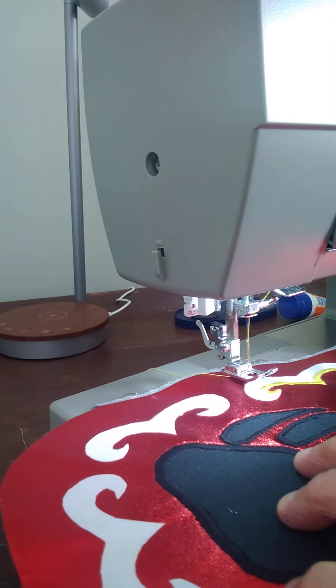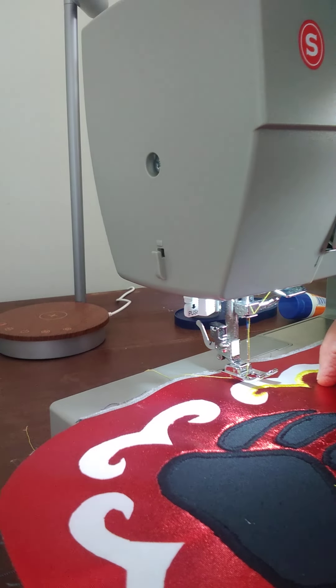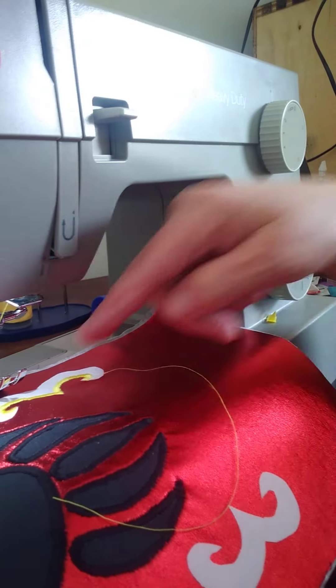Also notice the foot that I have - it's open. See, you can see it, it's open.